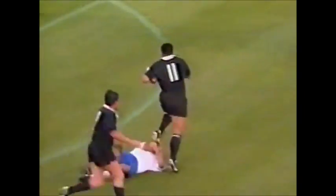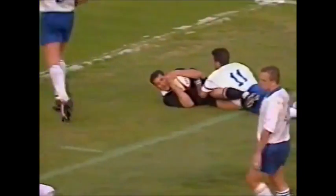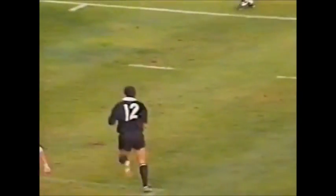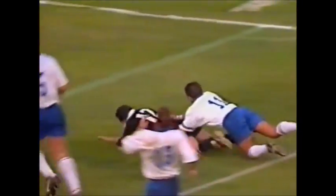Here it comes again to Lomu, got away from Boudon, swinging the pass to Walter Little, and that's a try. Look at that pass from Lomu. The Kiwis living in Europe, starved of watching the All Blacks play, will be loving seeing tries like this.